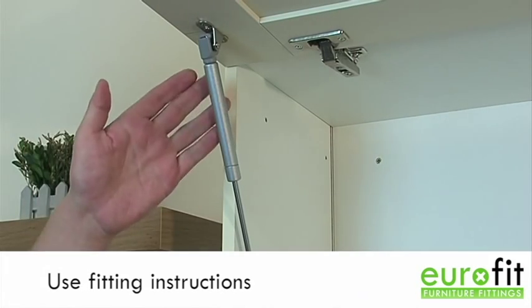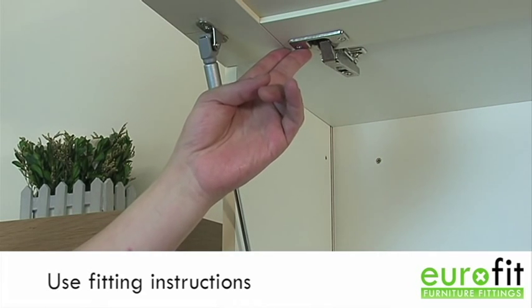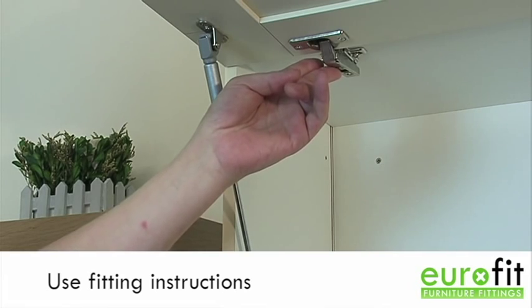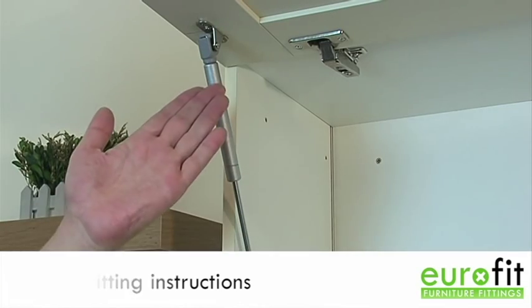Various fitting instructions for a gas stay are included in the pack. The positioning is determined by the opening angle of the hinge which you have connected to the door. Once you know your angle, this will give you the measurement for the plate connected to the door, which in turn will give you the measurement for the plate connected to the carcass. Once you have all these, it's a case of four screws and then everything is fitted.